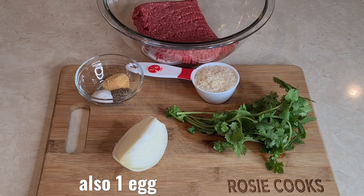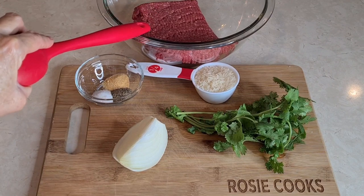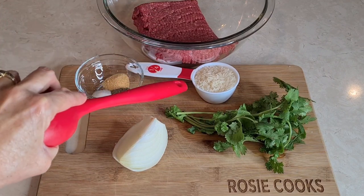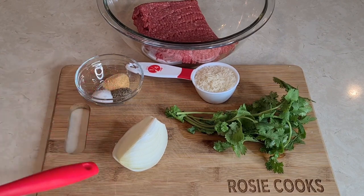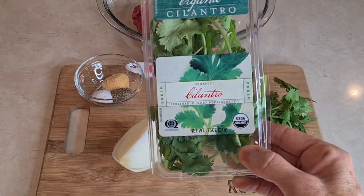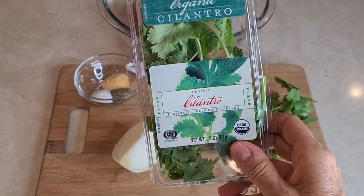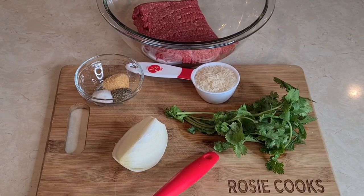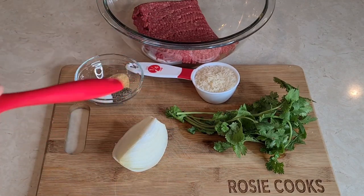This is everything I'm going to put in my meatballs. Right here I have a pound of ground beef, a quarter of a cup of jasmine rice, garlic powder, salt and pepper, a quarter of an onion, and cilantro — a small bunch from a Trader Joe's package. I used half of it. So all this is going to be in my meatballs.